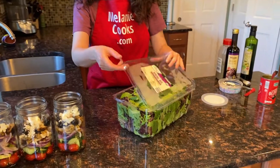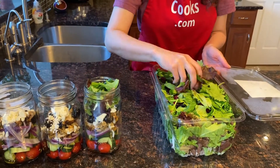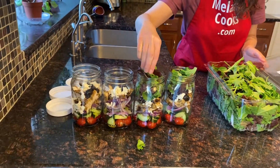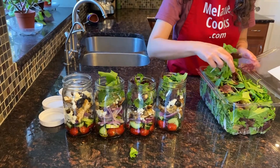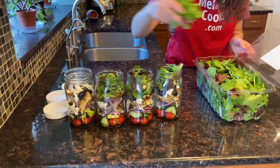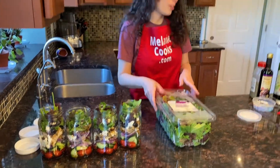The last step is to add lettuce so the jar is filled to the top. I'm going to add a little bit more to top them off.